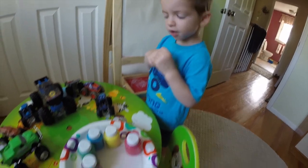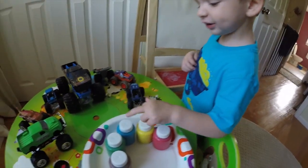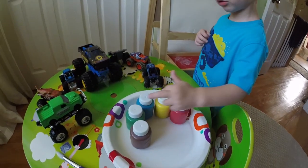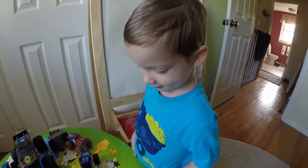You want to show the kids what colors you have? I have red, and I have yellow, and I have blue, and I have brown. Red, yellow, blue, green, and brown.